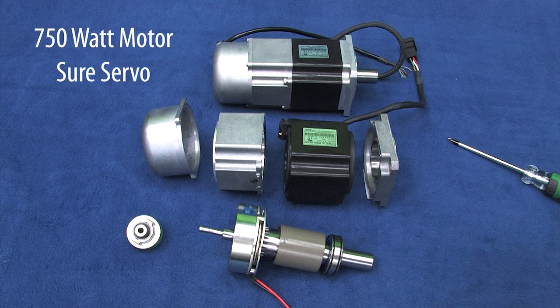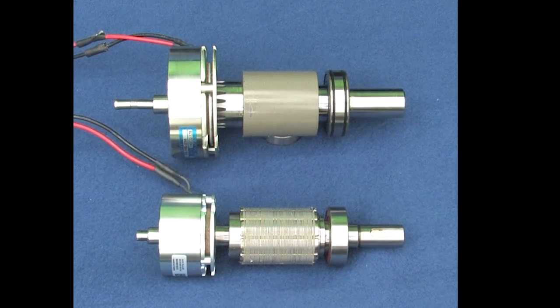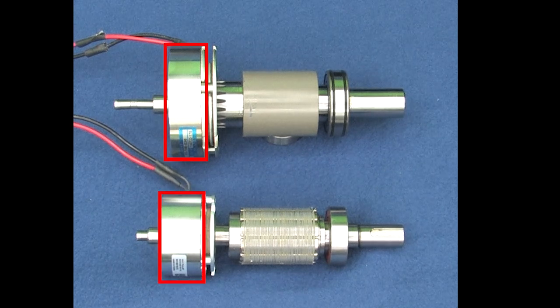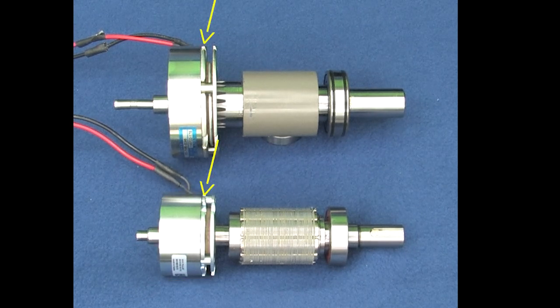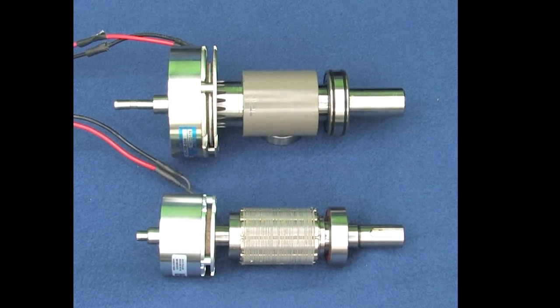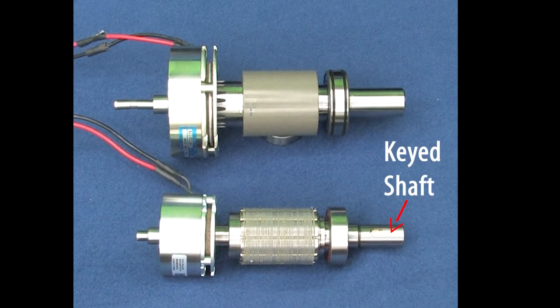I used this previous generation 750 watt motor for that teardown because it's easier to disassemble and larger, making things easier to see. For comparison, here are the guts of a smaller 400 watt Cercervo 2 motor. At first glance it looks almost identical. This electromagnet pulls this metal disc away from the braking pad, which allows the motor to spin. But there are a couple notable differences – first, the shaft on the Cercervo 2 motors is keyed.